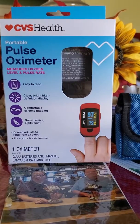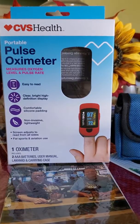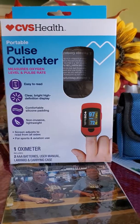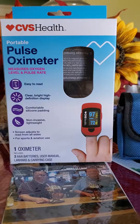Hello folks, it's Bill from One Betty Bill. I want to explain to you how easy it is to use the new CVS Health portable pulse oximeter, which measures your oxygen level in your blood, and it also does the pulse rate. Very easy.